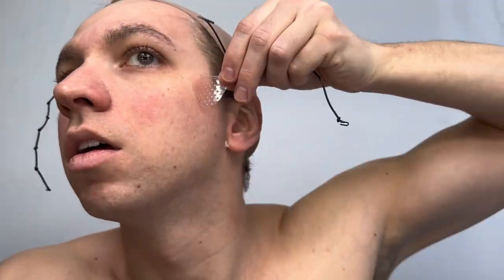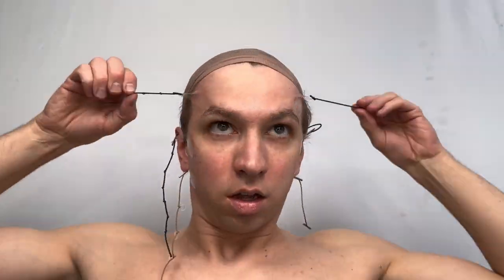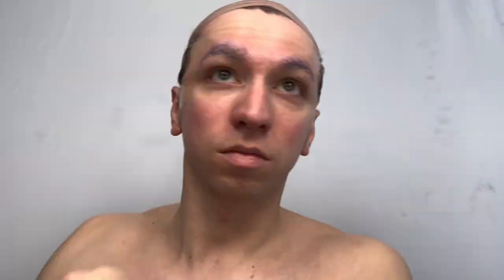Then attaching tapes above the eyebrows, on the cheekbone, and today I attached extra ones underneath my ear to pull back that mouth skin. I was going for a super tight face for this look, as tight as I could make it. So I pulled everything back, latching it behind my head with the little latches that it comes with.